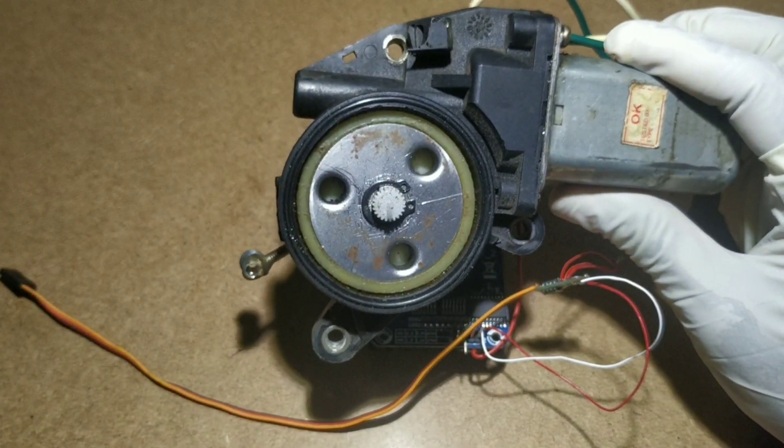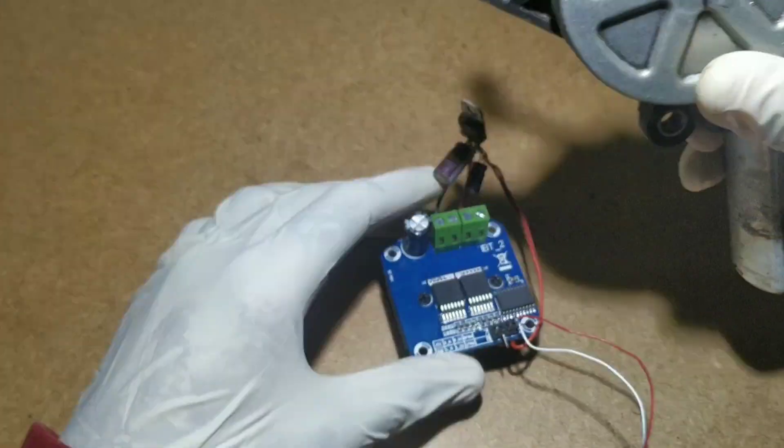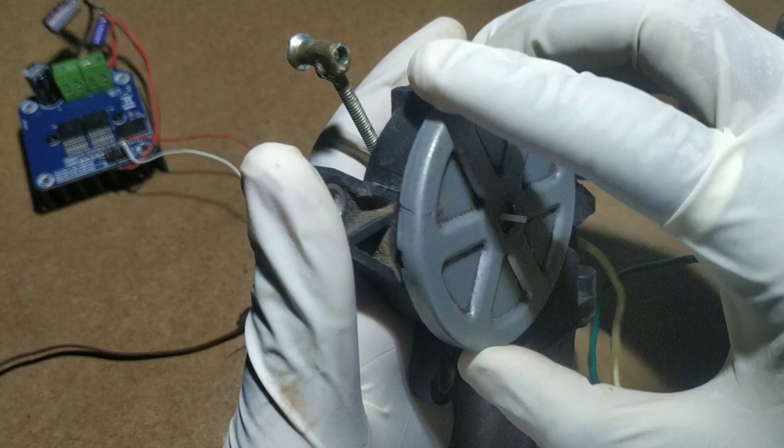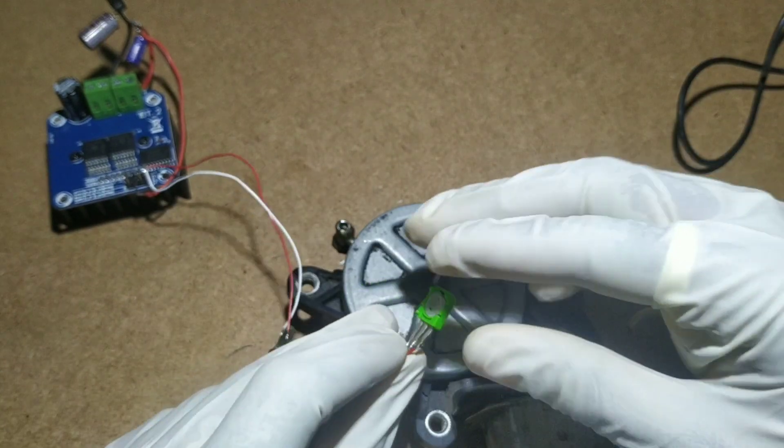Now take the DC motor which we glued the gear to before. Cover it with the back cover of the motor. Here I drilled a hole in the back cover to place the variable resistor.